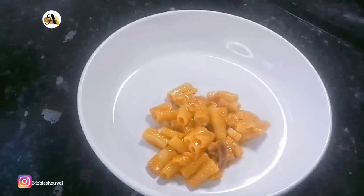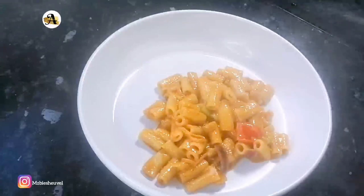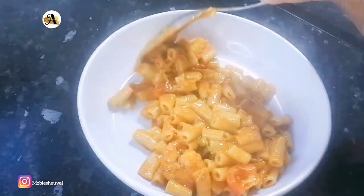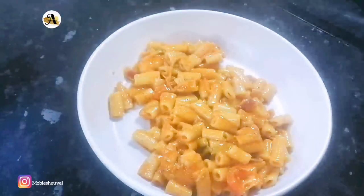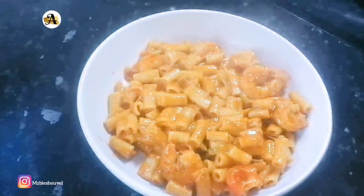Food is ready and it's time to plate. I hope you enjoyed this video — kindly subscribe to the channel for more delicious recipes. Thank you.